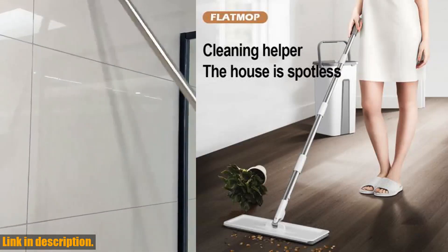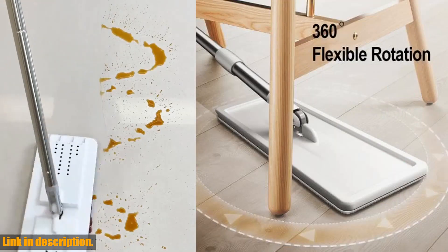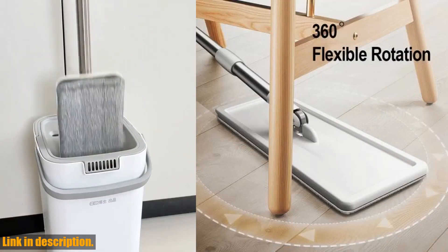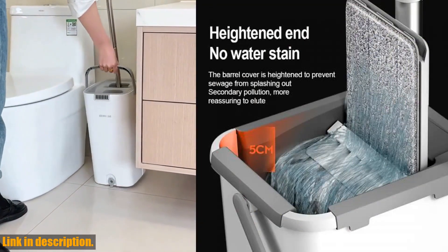Now, I know what you're thinking — how much is this going to cost me? Well, let me tell you, it's incredibly affordable. And when you think about the time and effort that you'll save with this amazing mop, it's truly a no-brainer.